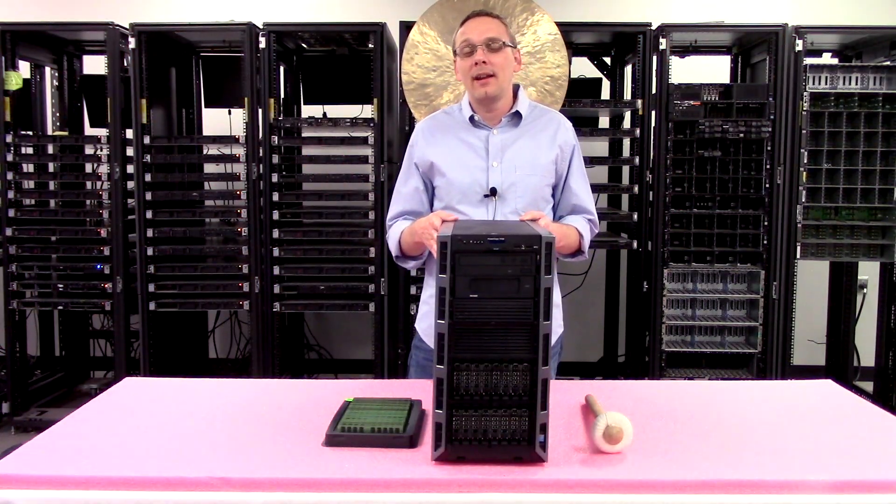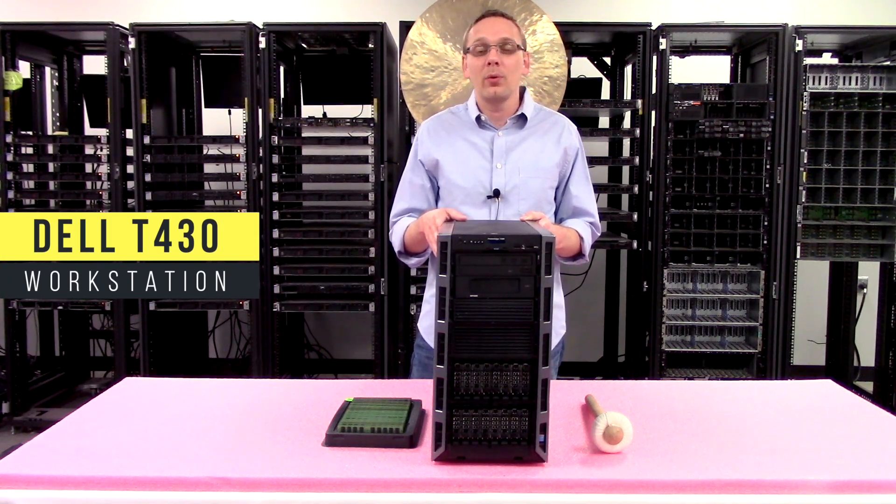Hey, thanks for stopping by today to learn a little bit more about the Dell PowerEdge T430 Workstation.